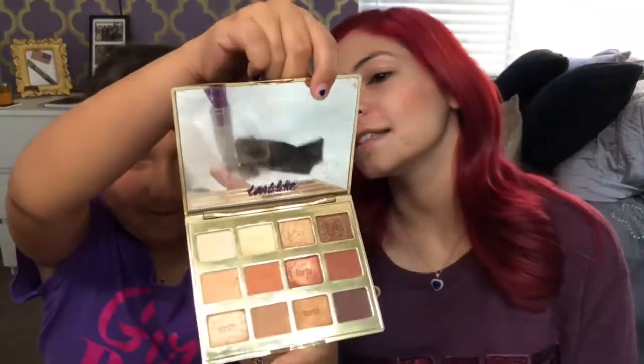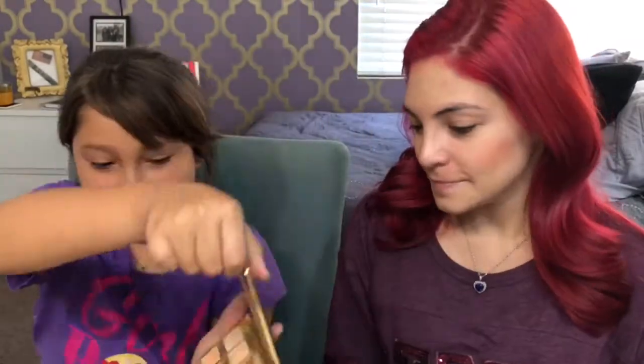She's opening up the Tartlet — the Tarte Toasted palette.